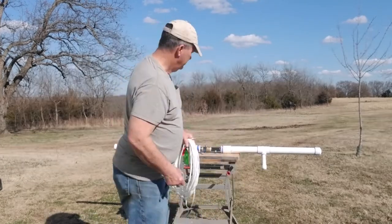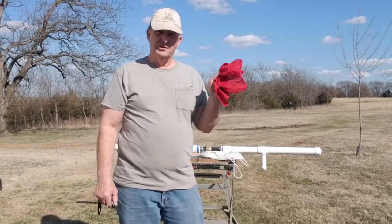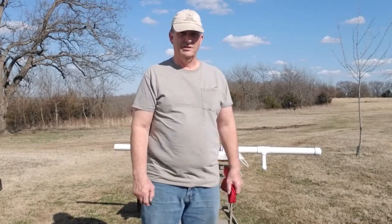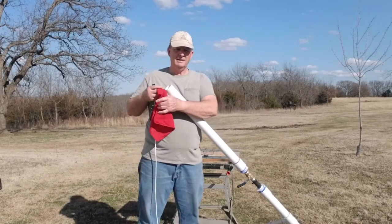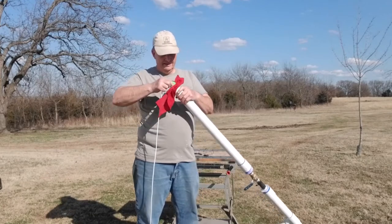Now, this is a 12-ounce, and the launcher was designed for a 16-ounce. So I use a rag around it, which is just like putting wadding in a muzzle loader rifle. That takes up a little bit of slack and makes it launch a smaller bag. I've got 120 psi of air in — I'm going to put the bag down in.